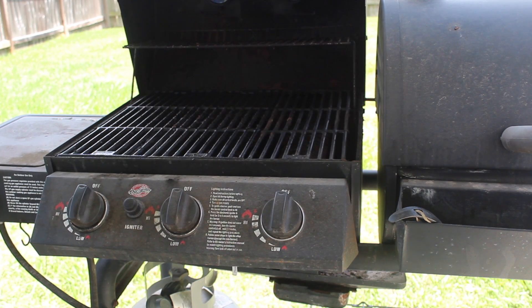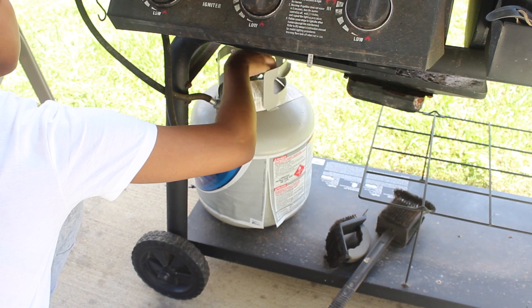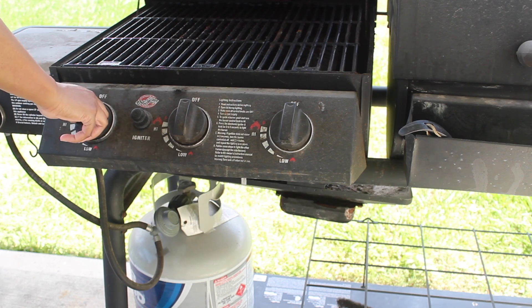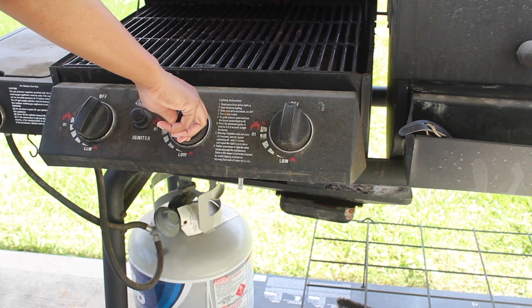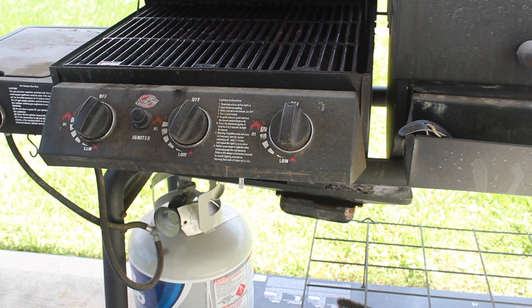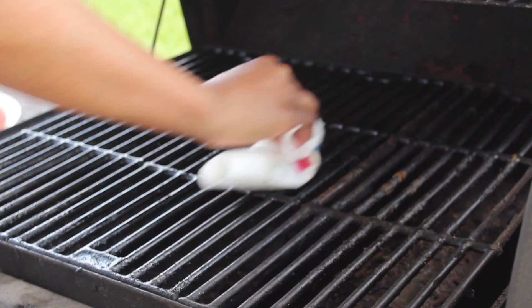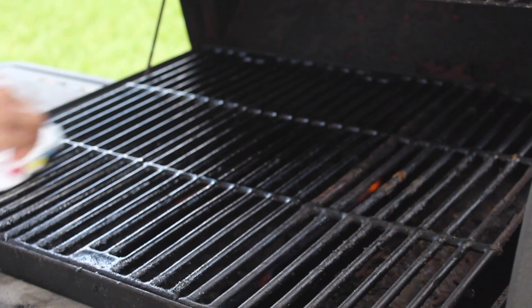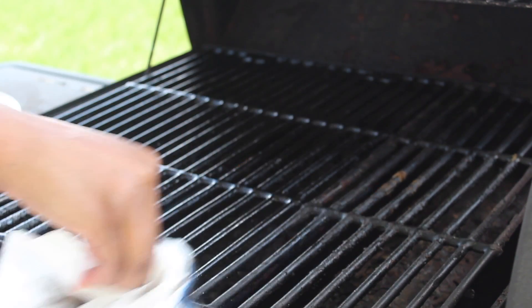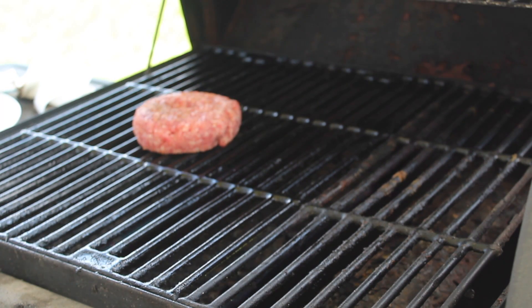I'm lifting up my grill and turning on the propane tank. You want to lift the lid so your grill doesn't blow up when you try to light it. Turn the heat on medium and hit the igniter button. With a paper towel I put some vegetable oil on it and I'm oiling the grill grate to make sure my burgers don't stick.